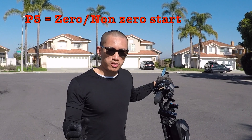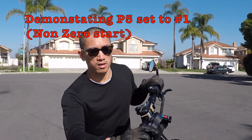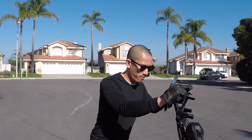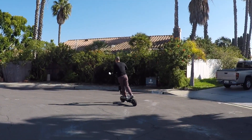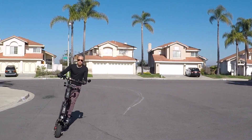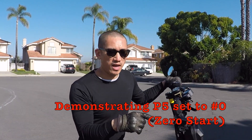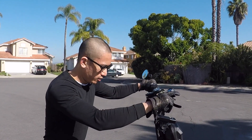P5 toggles between zero and non-zero start. Right now I have it on non-zero start — P5 at number one. When I pull the trigger, nothing happens; this is to prevent accidental starts. If you're a beginner, you might want to set that to number one. In order to get the scooter's motors engaged, you have to roll the scooter forward a little bit. With P5 at zero — zero start — I don't need to nudge it forward; I can just start from a standstill.